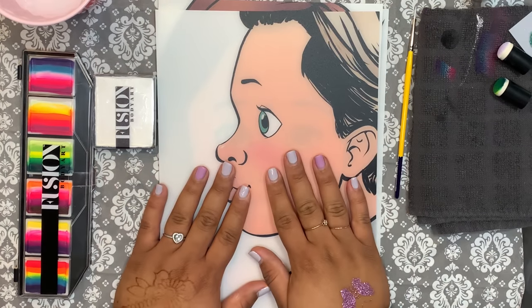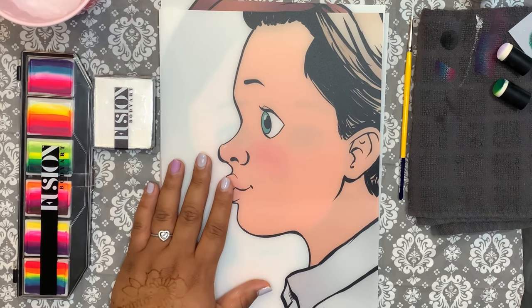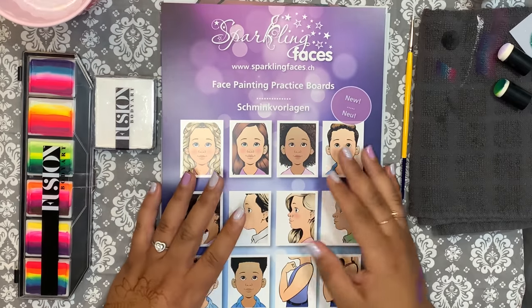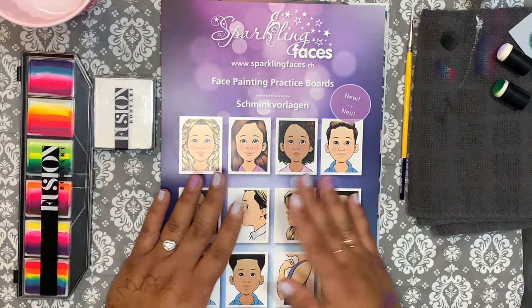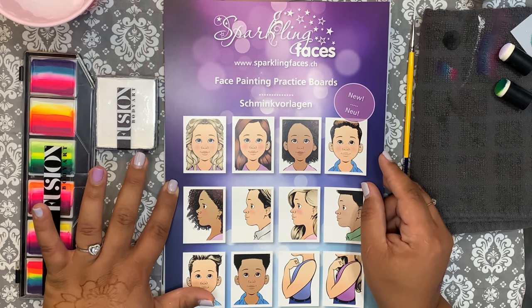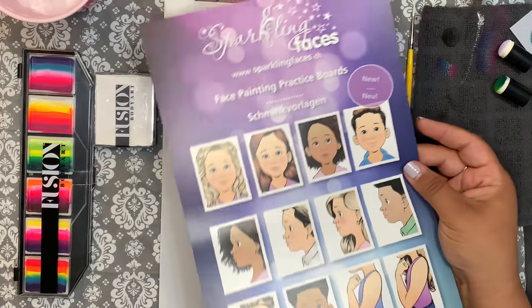Alright, guys — thanks so much for watching. I appreciate it. Hopefully you guys grab one of these. You can find Sparkling Faces at SillyFarm.com, at Art Factory, shopglittertattoos.com, and JestPaint.com — J-E-S-T-paint.com. Thank you, guys.